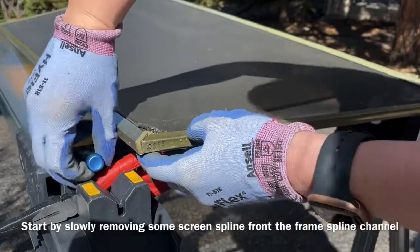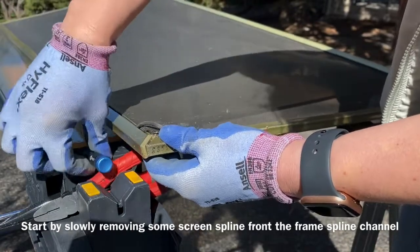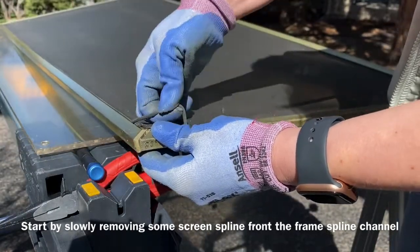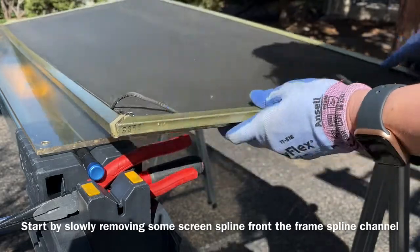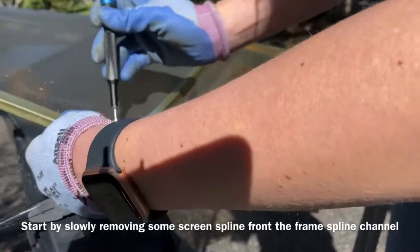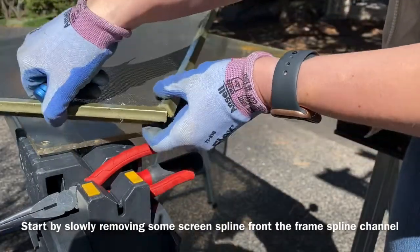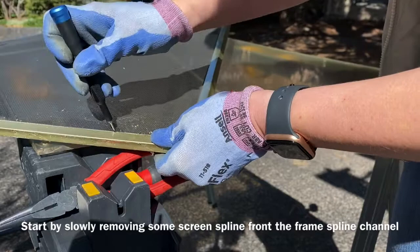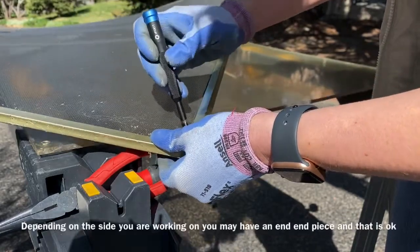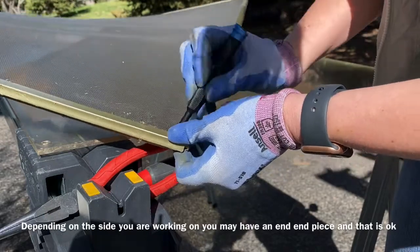You can see here we have the old screen corner that has broken. The first thing we're going to do is remove the spline — but not all the way, just at the corners. The spline is a piece of rubber, so use a small flathead screwdriver or something with a little hook on it to catch it and pull it out of the groove.